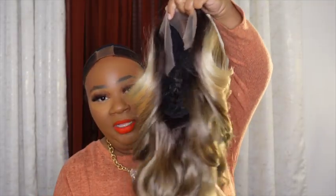That's the lace before I tint it — gorgeous color. I'm going to go ahead and put her on, style her, and then I'll be back with my final thoughts.